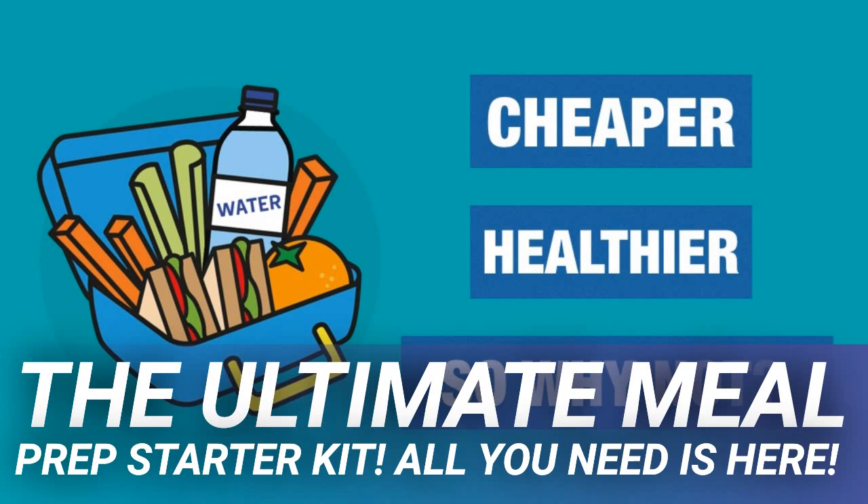Have you ever noticed that some people are able to effortlessly remember even the most mundane details and quickly comprehend new things? Well, you can too. Learning how to improve memory isn't as difficult as you might think. To unlock the full potential of your brain, you need to keep it active and acute — wasting time watching mindless television or scrolling through social media is not going to help. Check out these 10 effective strategies on how to improve memory.